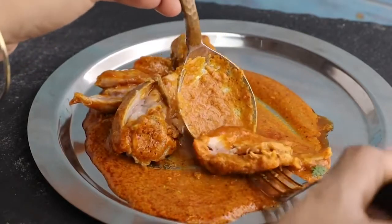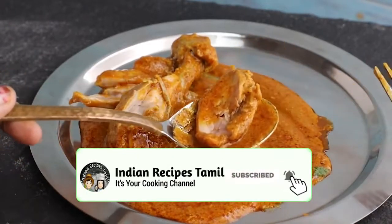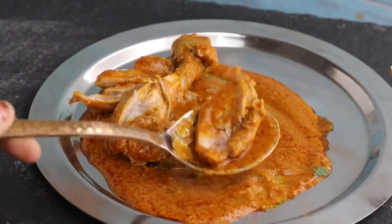You can serve this with chapathi, dough, saadham, idli, etc. Let's see how this easy and tasty chicken gravy is made.